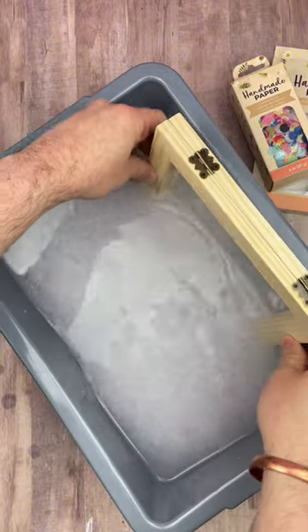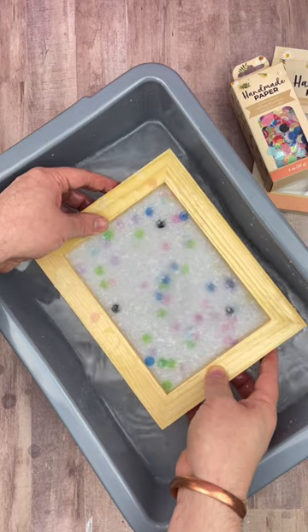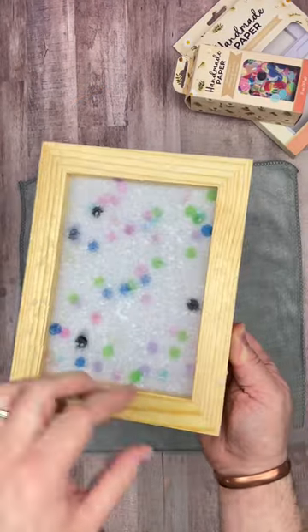When you've added all of your mix-ins, you just stir the pulp up with your hands. Next, you dip the deckle into the water vertically, and then you lift it out of the water horizontally. This is so neat because you get to start to see your paper forming right before your eyes.